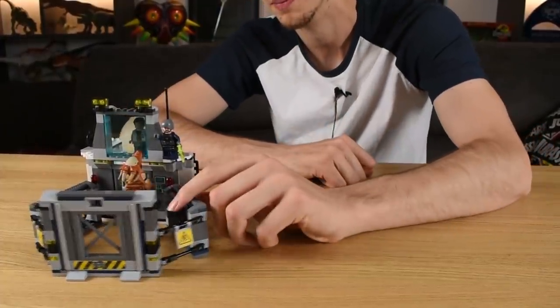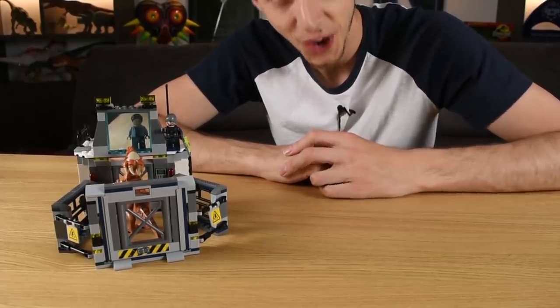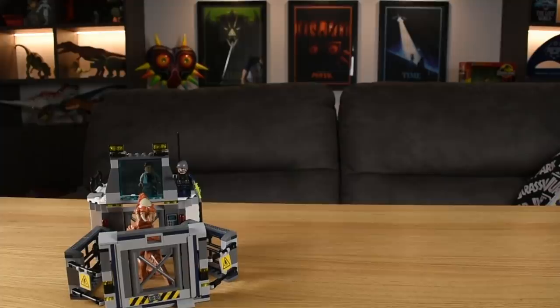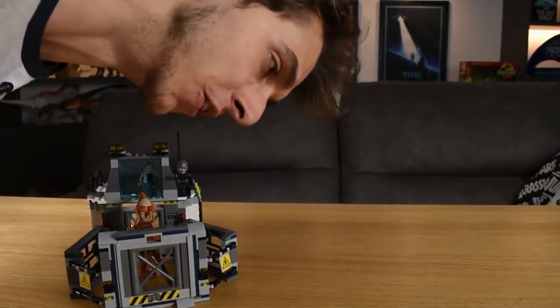If you enjoyed this video, guys, leave a like — until next time, I'll see you later. Bye-bye. That moment when you just realised you recorded most of the review and only got your mouth in shot!